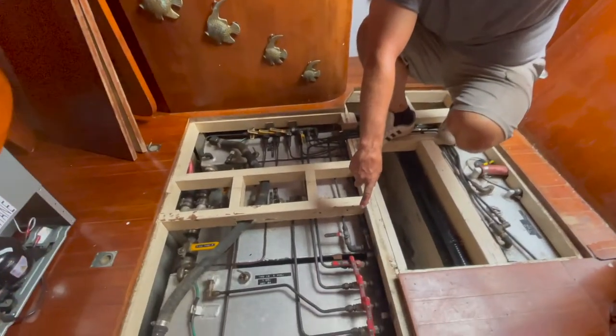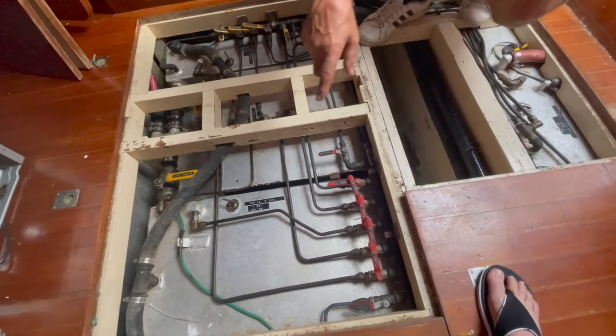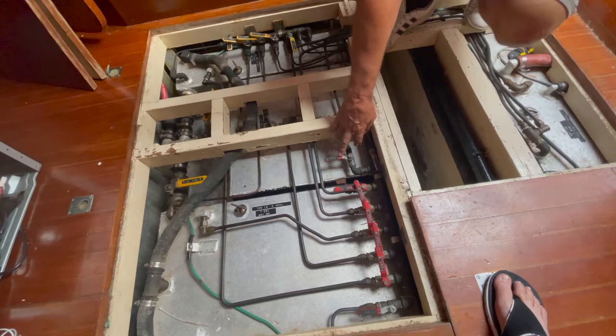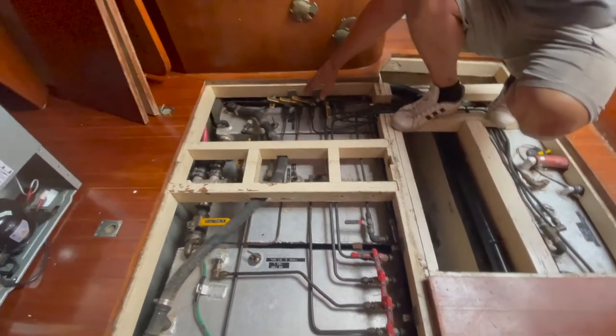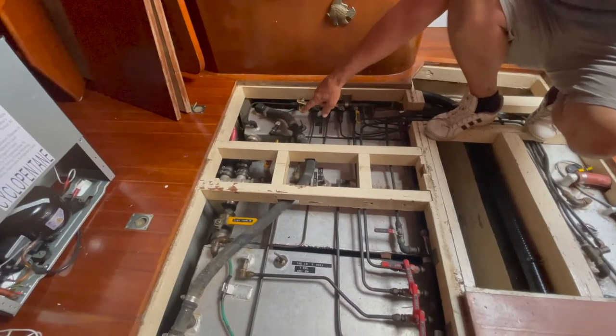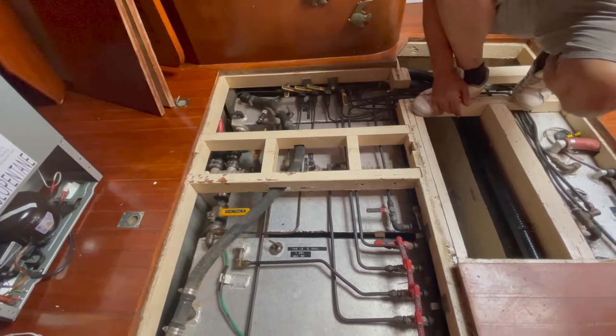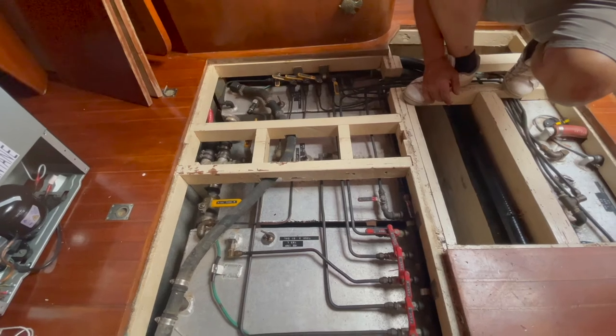Look at the number of valves — you've got tank one, tank two, tank three, tank four, tank five, and then here's the transfer. You turn this valve, and then you have returns, and then you have valves for filling whichever tank you want to fill. It takes you a minute to figure it out when you first do it.